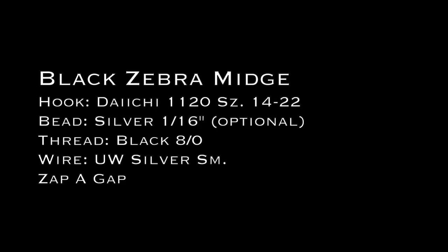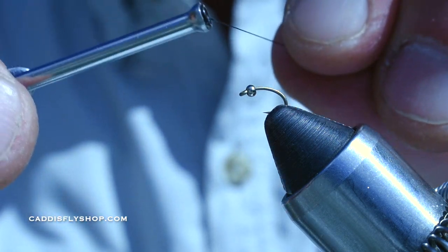Follow along, have a great time. This is the Silverbead Black Zebra Midge.